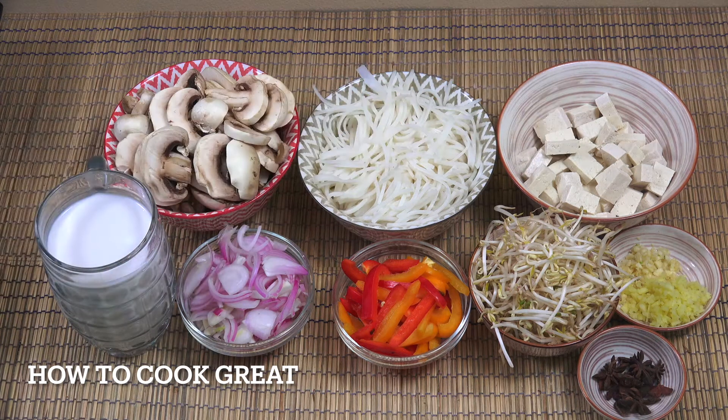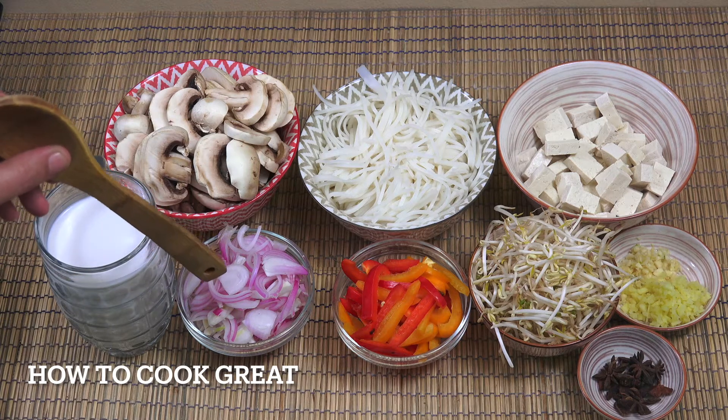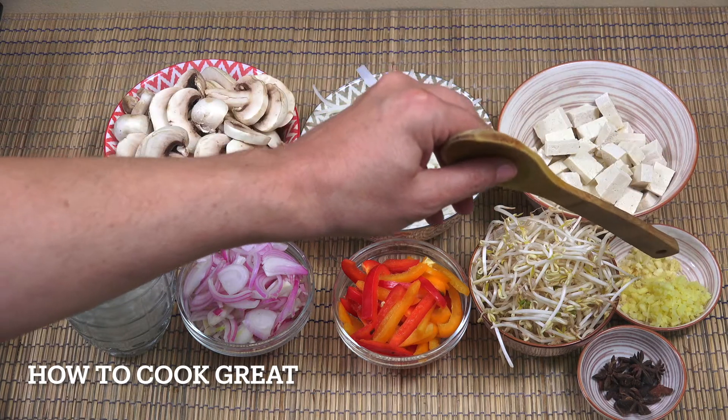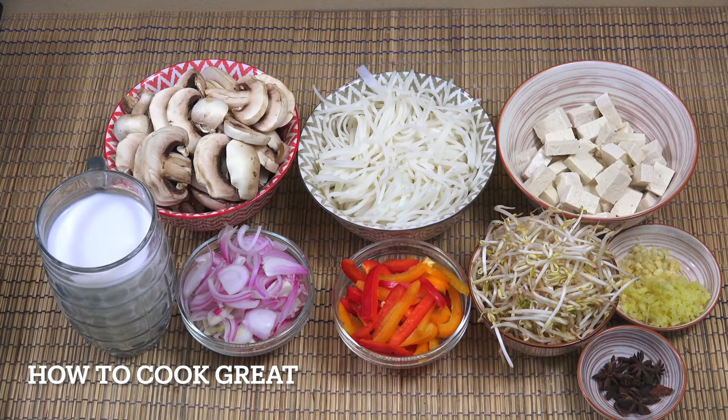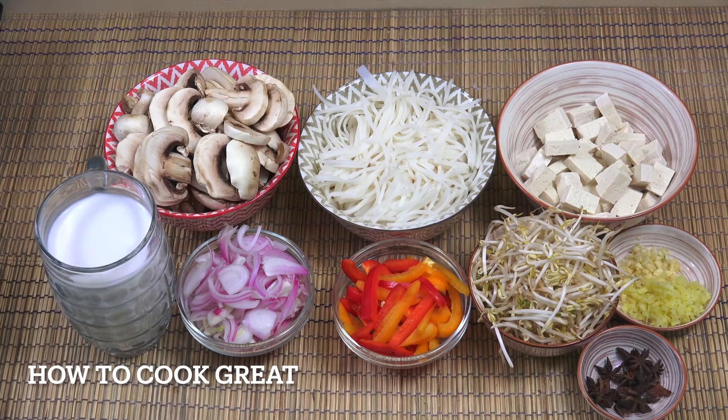Here I've got some tofu. If you're going to use tofu like me, try and buy the firm or extra firm one. I've just cubed that — that's going to go in. One cup of onion, one cup of bell pepper, two cups of bean sprouts. Here I've got a tablespoon of garlic and just under a tablespoon of ginger. And then here some star anise. A couple of other bits going in this — let's get moving.